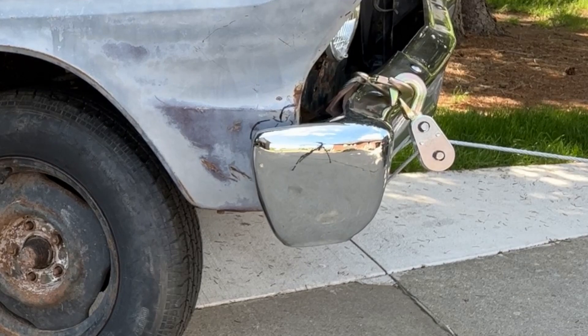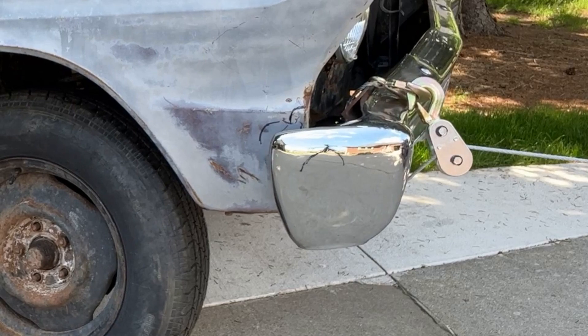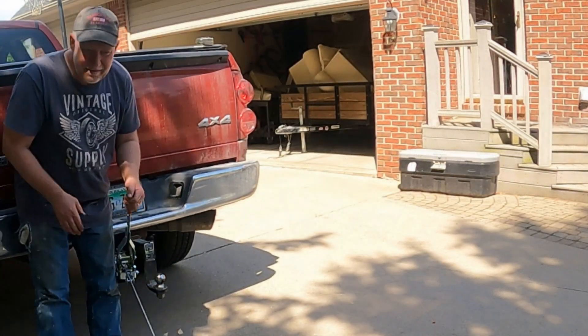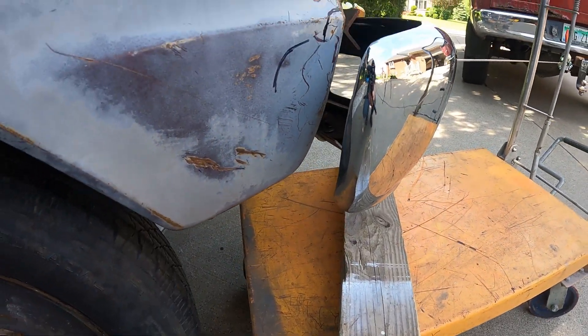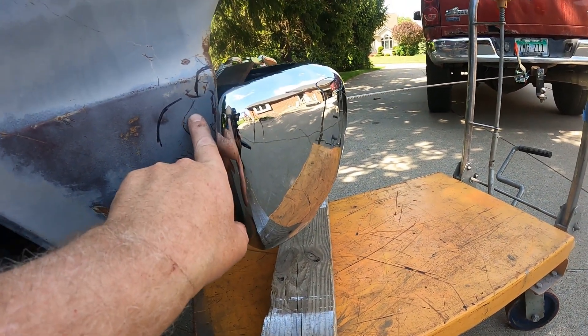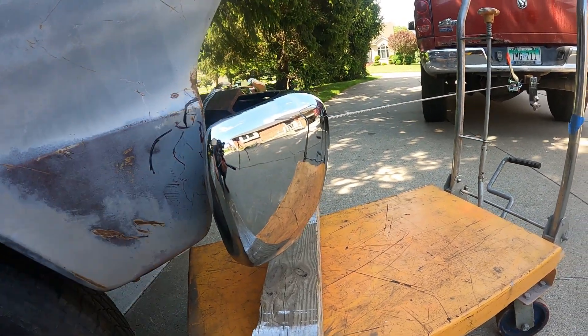The bumper's already coming along pretty good. Let's give it a check and see where we're at. The bumper pulling out is going really well — I've almost got it to the line, but I'm still an inch low, so I'm going to have to come up.